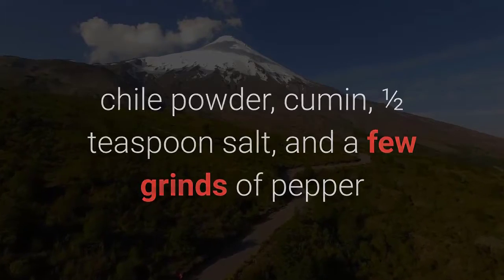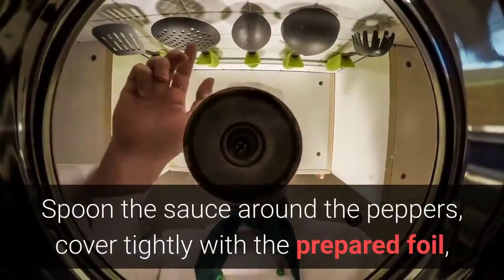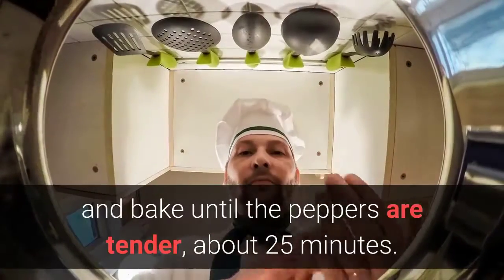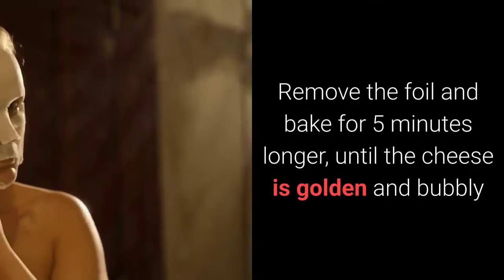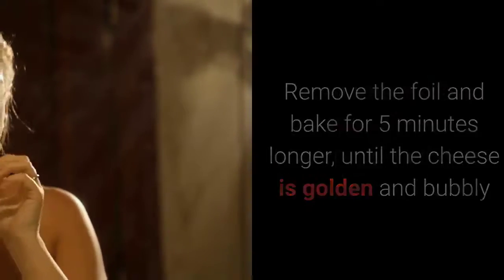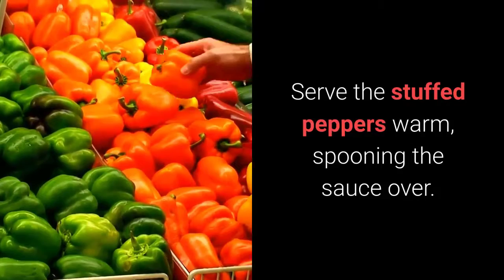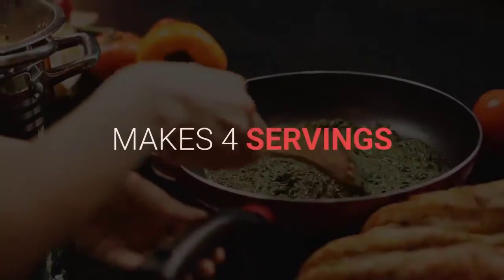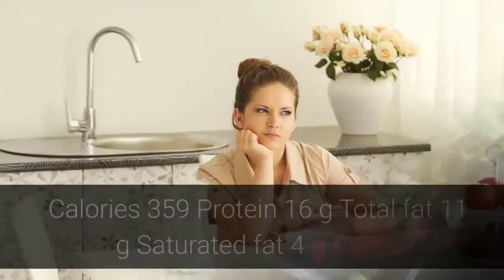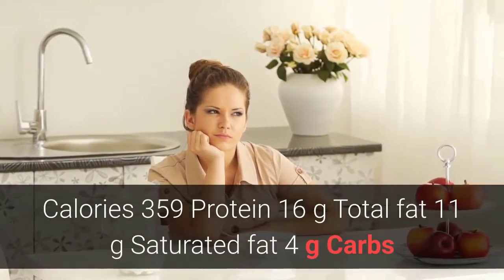Spoon the sauce around the peppers. Cover tightly with the prepared foil and bake until the peppers are tender, about 25 minutes. Remove the foil and bake for 5 minutes longer until the cheese is golden and bubbly. Serve the stuffed peppers warm, spooning the sauce over. Makes 4 servings.